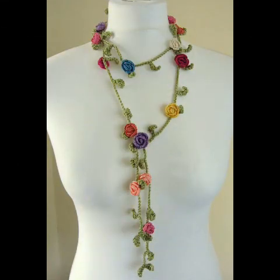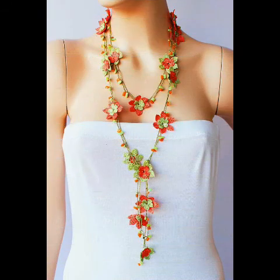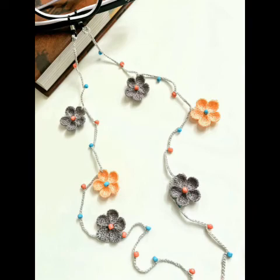You can see very beautiful and retractable designing ideas of crochet necklace scarf in this video. Please see the video till the end and you can take a screenshot of the design you like the most and try it by yourself at home.